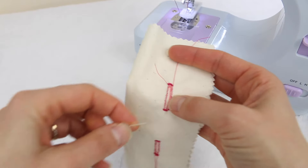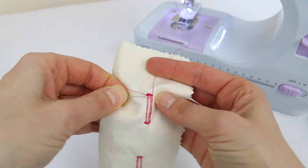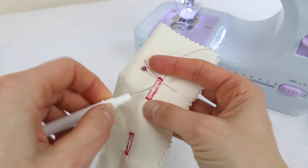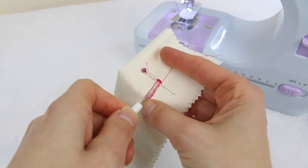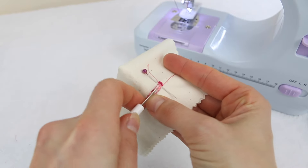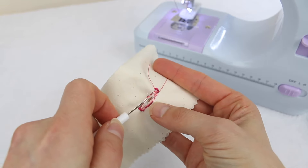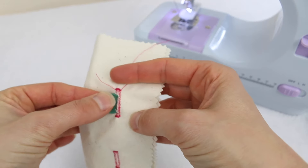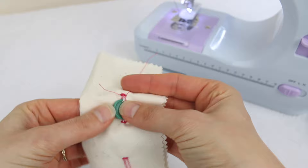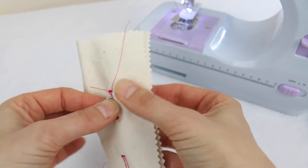There's one more step. For the last step, rip the hole in the middle of the buttonhole. I like to grab a pin and put it at the top of the buttonhole so I don't accidentally rip through the stitching. Put the seam ripper in and carefully rip open the buttonhole. And there it is — a buttonhole made with this mini sewing machine. It's not a perfect buttonhole, but it does the job.